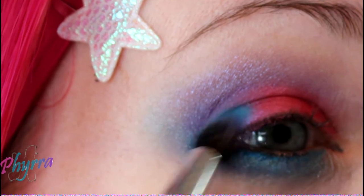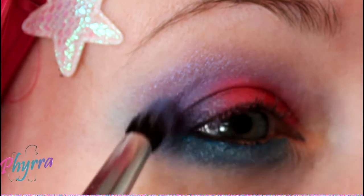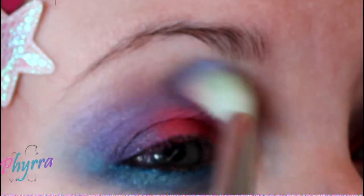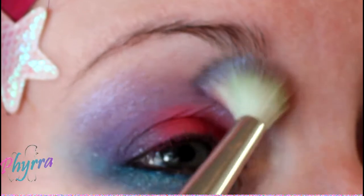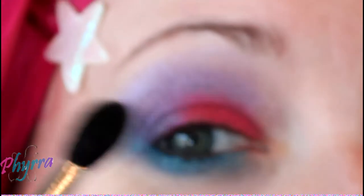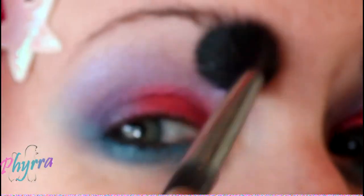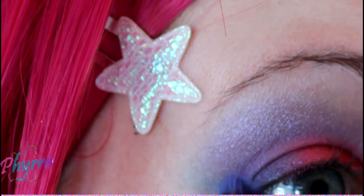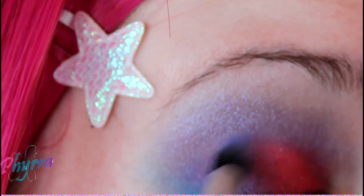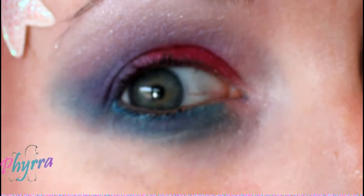Apply some more Gem in the outer corner. Apply more Swift. Apply more Rock You. Apply Glistening.